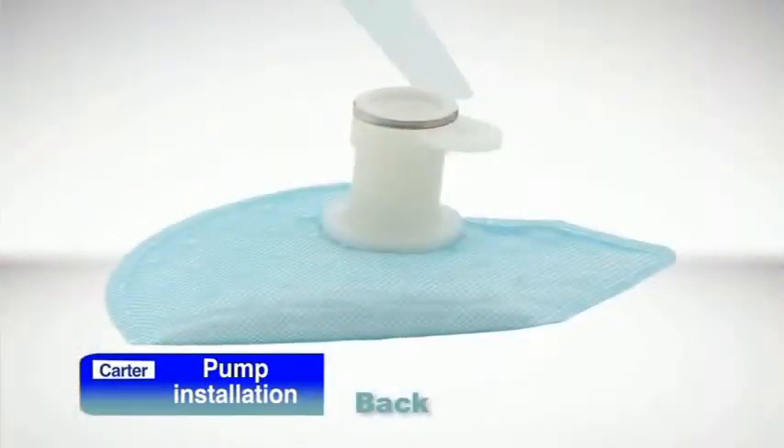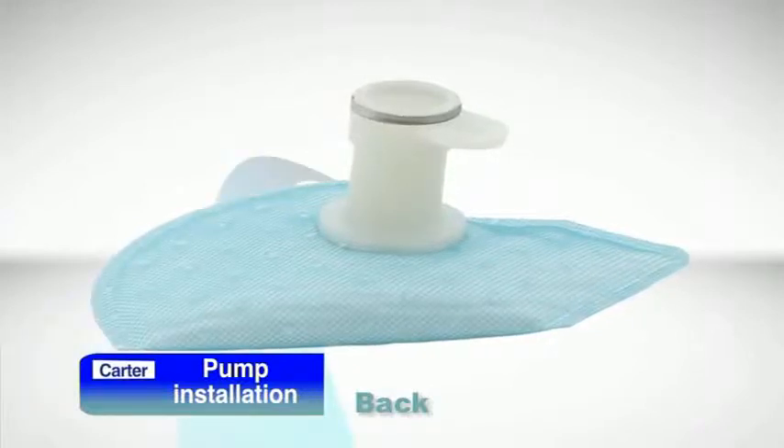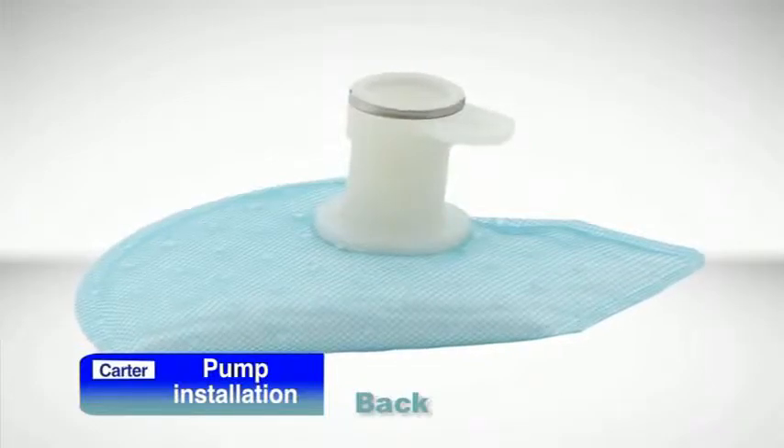Your Carter in-tank assembly will also include a quality fuel strainer like this one. In fact, this is a new strainer technology called the Carter Clean Screen, which is extremely effective in filtering out contaminant particles of nearly all sizes.